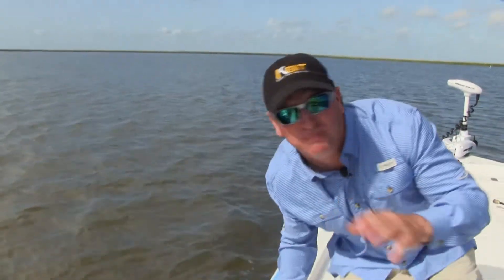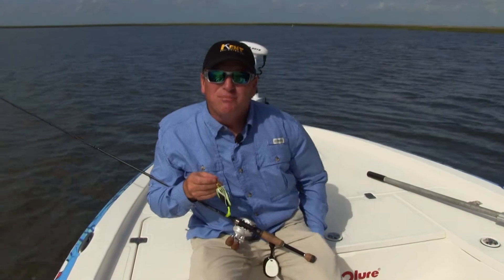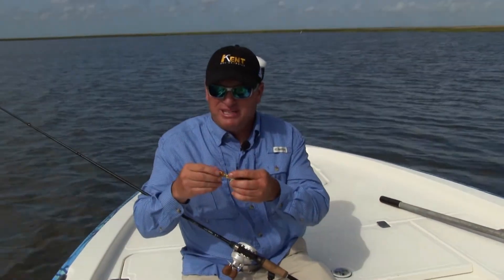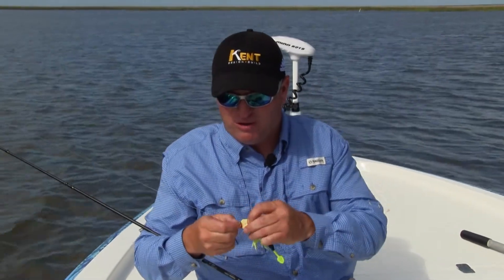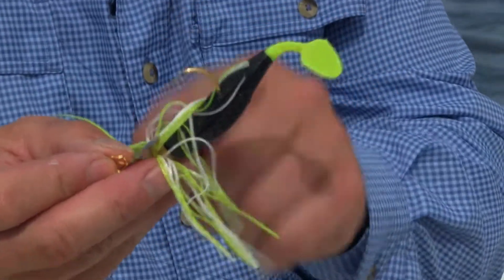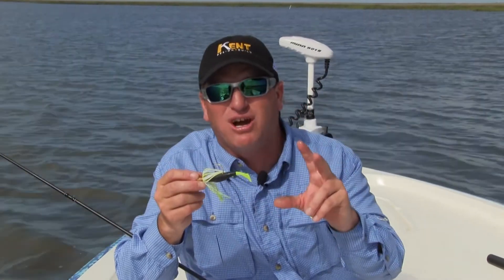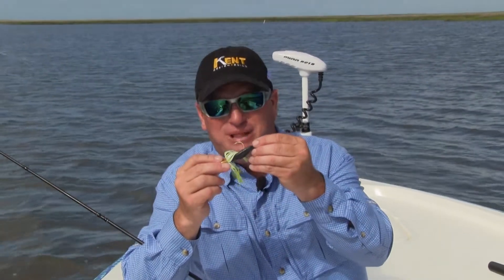Let me show y'all what I got here. This is called a chatterbait — similar to a spinner bait, but it's a bladed bait that makes a lot of vibration in the water and displaces a lot of water. This blade wiggles and wobbles really hard — it flashes, it moves, it vibrates. I put a minnow-style bait on the back end. In stained water, I'm mixing my two favorite colors: chartreuse and black. Black gives the big profile, the blade gives the vibration, and that makes them come get it.